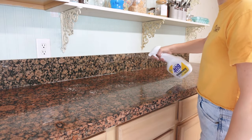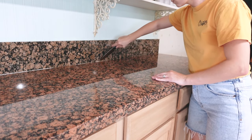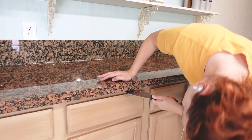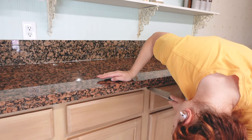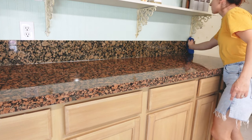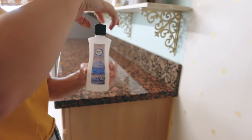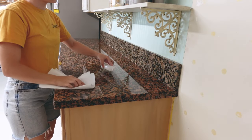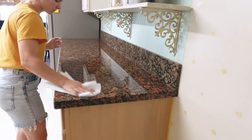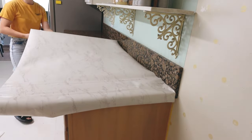To prep my counters for the contact paper, I started by cleaning them with soapy water, then wiped them down and sprayed with 409 to remove any oils. I used a knife to scrape away any buildup on the counter, including the edges and underneath. Then I wiped it all down with a clean wet rag a few times, and once it was dry I finished with acetone to completely degrease the surface so it was ready for the contact paper.